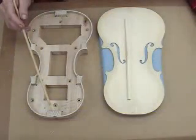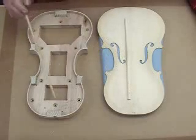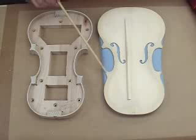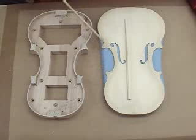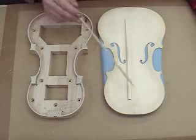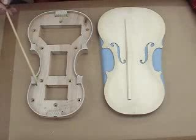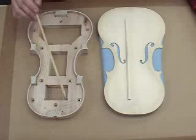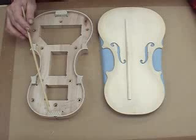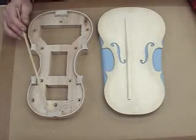I have temporarily placed the rib on the top plate, lined up the center line with the center line of the end block and neck block, and drew temporary registration marks in pencil at the corner block locations, upper and lower bout locations to give me a guide when I glue the plate to the ribs. I put a small portion of glue on each block and rubbed it in, thereby sealing the end grain of the block. This is called seizing. I will now glue the top plate to the ribs.